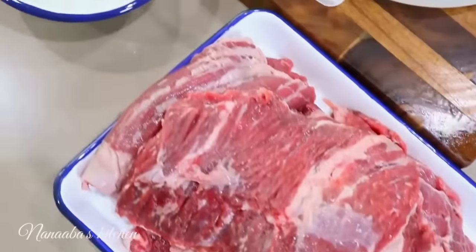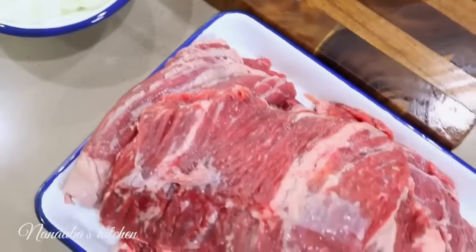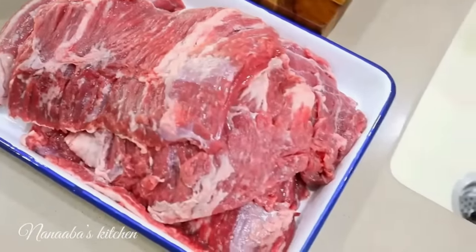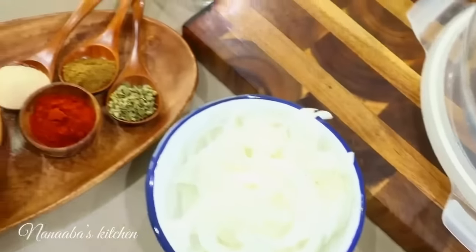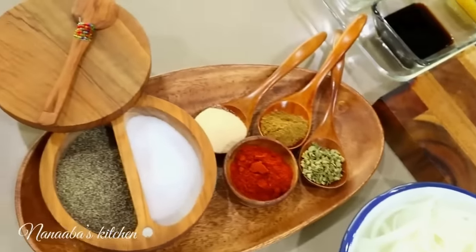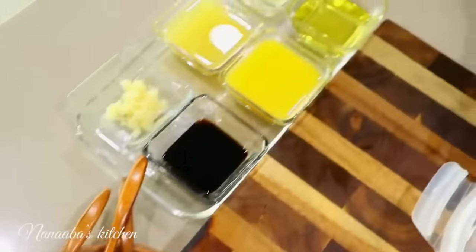We have three total pounds of skirt steak. They've all been washed, the silver skin has been removed, and patted dry. Our onions have also been chopped and the rest of our ingredients have all been pre-measured, so let's get started.